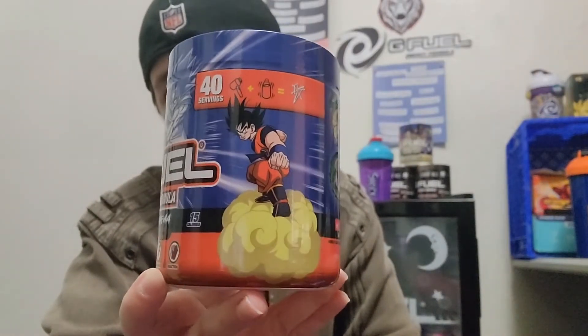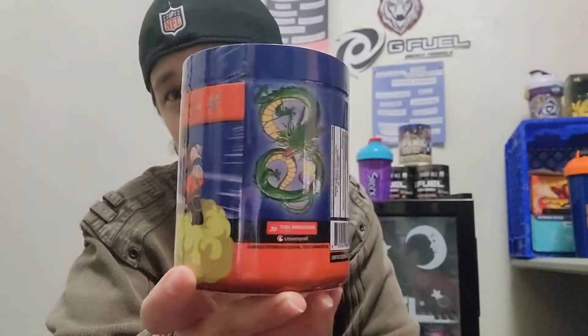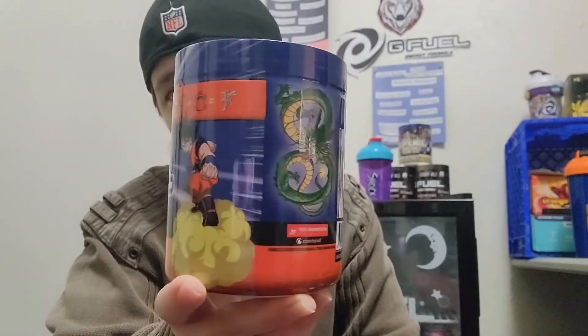I just can't get enough of the artwork on these tubs. A little fun fact — after I'm done filming these videos for you guys, I do sit and edit, but I do spend some time looking at the tubs. The artwork is just amazing. So let's crack her open and give her a try — we do have our 16 ounces of water.